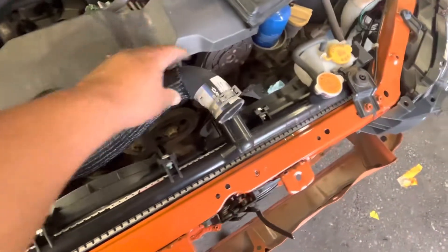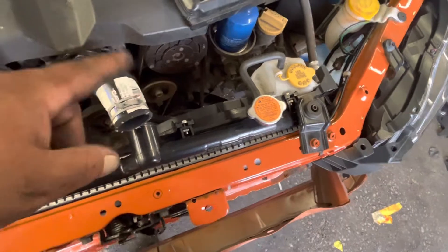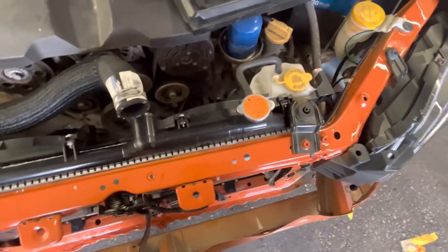We've got a new upper radiator hose as well. We're going to put a new lower one once I get down to the bottom, and we've got that already.